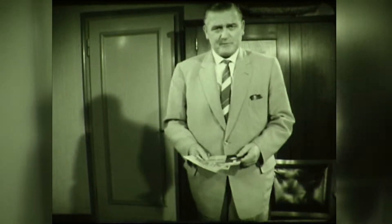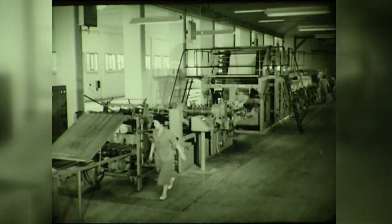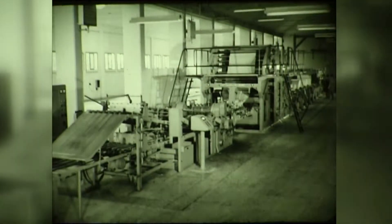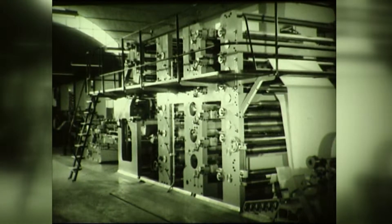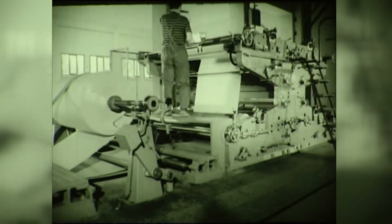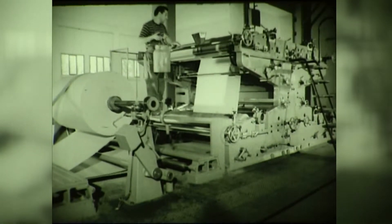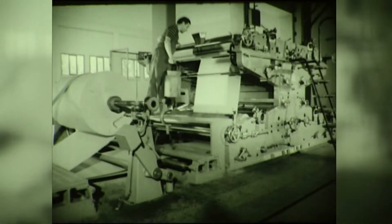Should a paper converter intend to add the production of stepped tubes to his program, he may consider our type 501 or 507 tubers. The model 501 has already been shown to you. In aiming for a record output, all the resources and high standard of present day engineering have been utilized to the full in the design of these machines. Unlike the 510 tubing machine, the printing unit here is located in front of the paper reels. In this way, the printed web travels a greater distance, the ink is allowed to dry and ink smudging is thereby avoided.